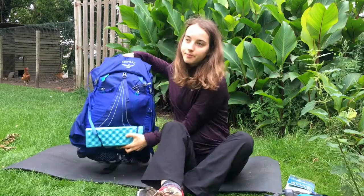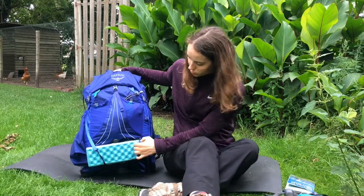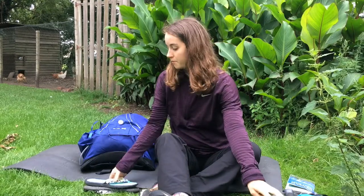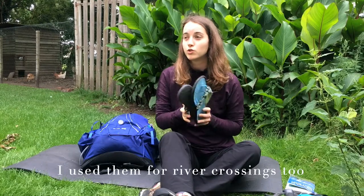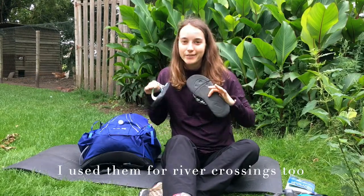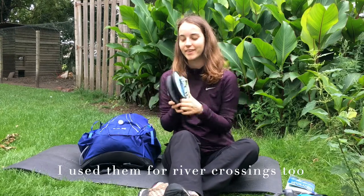On the bottom I used these straps for my sit pad, but I didn't really use it because there were a lot of benches, so maybe I should have kept it at home. My flip-flops, though, I used them a lot — in the refuges to just get out of my boots and let my feet air a little. They're great.